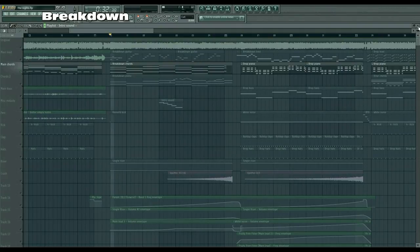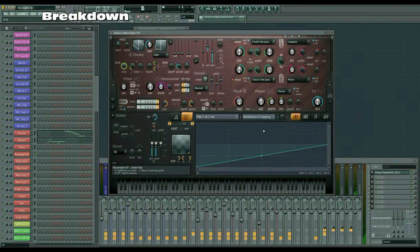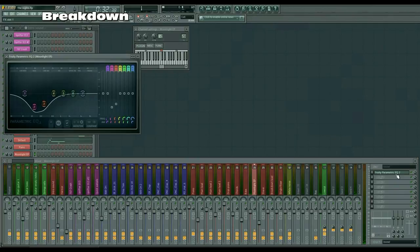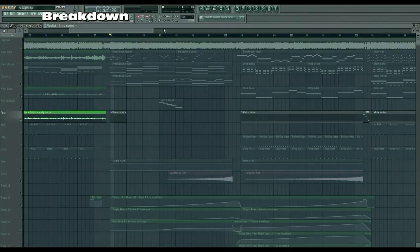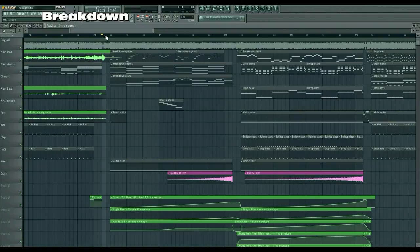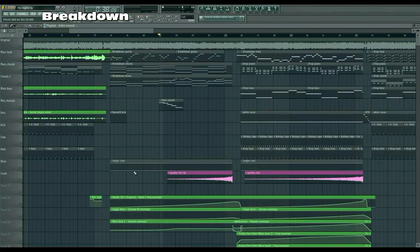Then we have this pad-sounding chord, which is the Moonlight EP preset in Harmer with some modification in the mixer. Then we have this piano, and we also have this reverb kick, just as in the beginning, to give it a burst into the breakdown. And this little sound I made. Underneath we have the single riser and the uplifter, acting as a low cut filter.